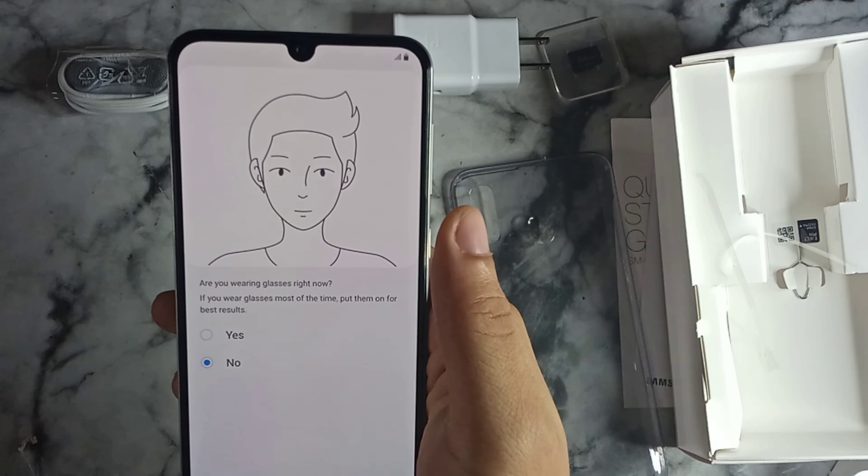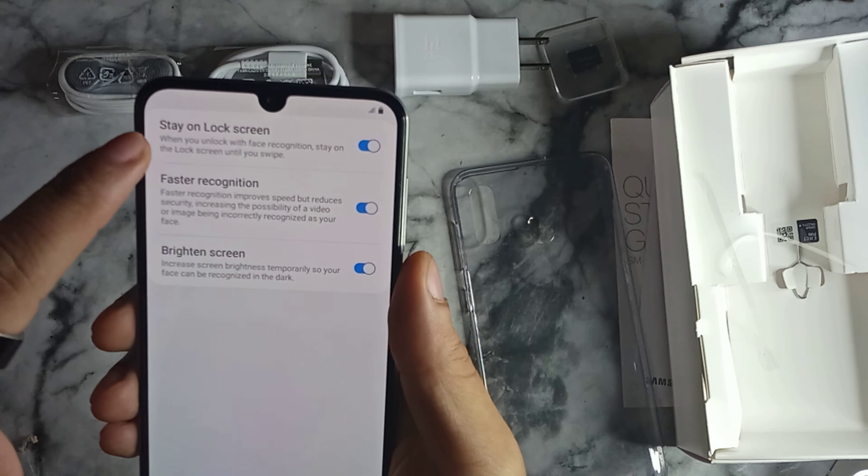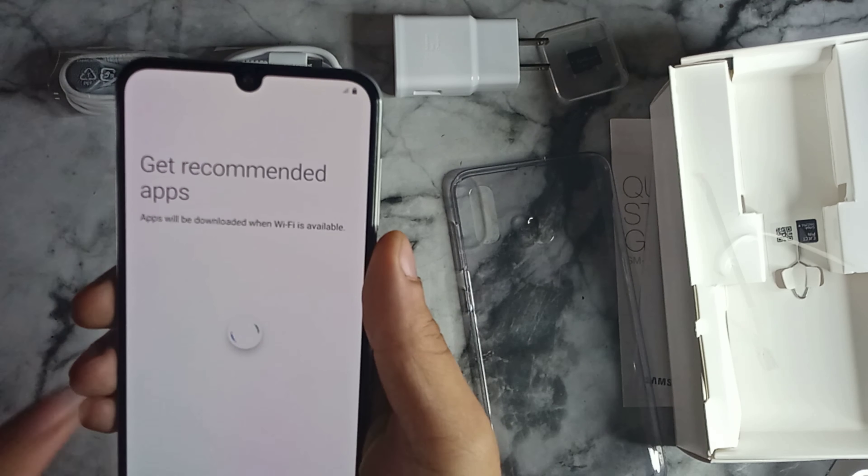During facial recognition setup, it gives the option to scan with glasses on for best results. It scans your face and gets to around 65-70%, then asks you to remove the glasses and put them back on. That's a really cool feature — I've never seen one that reads your face with and without glasses. After that, we set 'Stay on lock screen,' 'Faster recognition,' and 'Brighten screen,' and we're in.